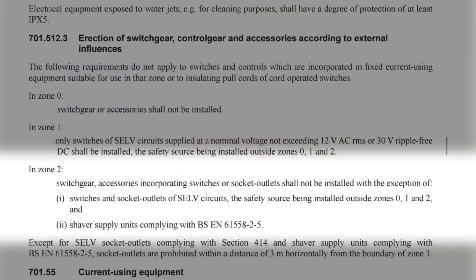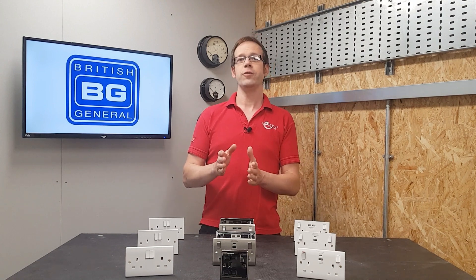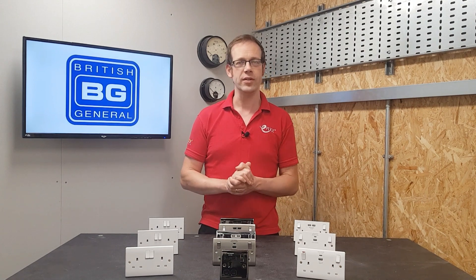In Zone 2, switchgear accessories incorporating switches or socket outlets shall not be installed, with the exception of: one, switches and socket outlets of SELV circuits with the safety source installed outside Zones 0, 1, and 2; and two, shaver supply units complying with BS EN 61558-2-5.